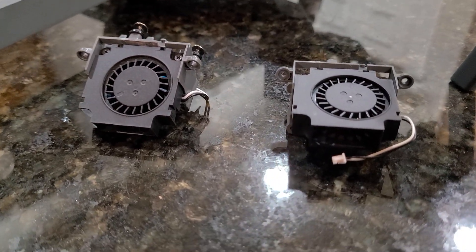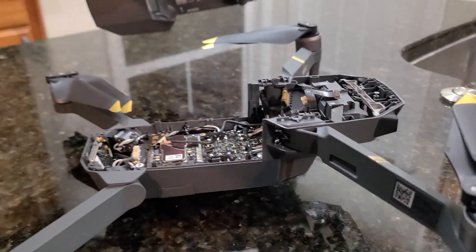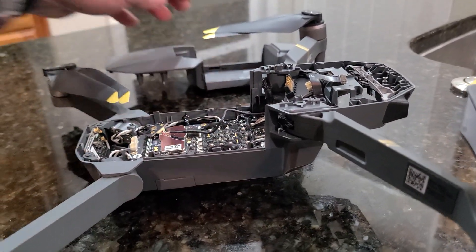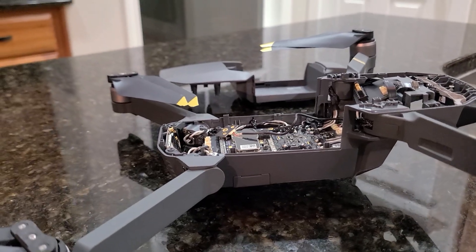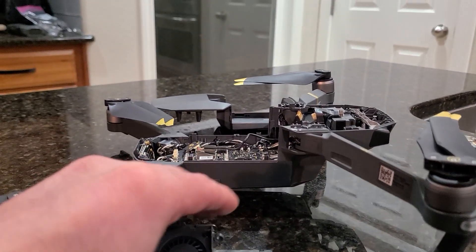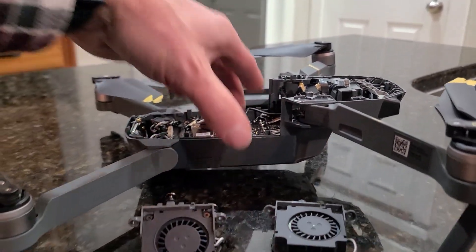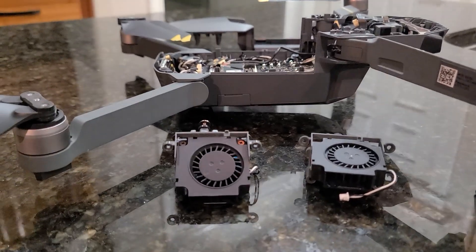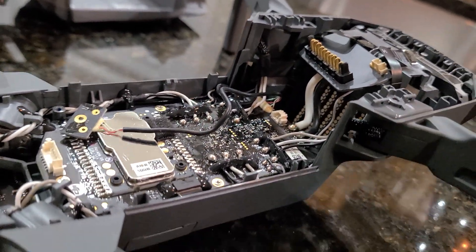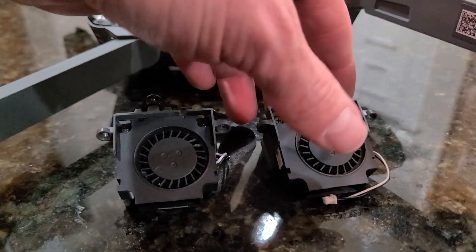I wanted to make a video about this Mavic fan here. I wrecked this thing and it flopped directly on its top. It immediately started to feel like it was hot and the fan wasn't turning on. There are plenty of videos showing how to remove the fan from this unit, but what I wanted to show was a normal fan versus a broken fan.